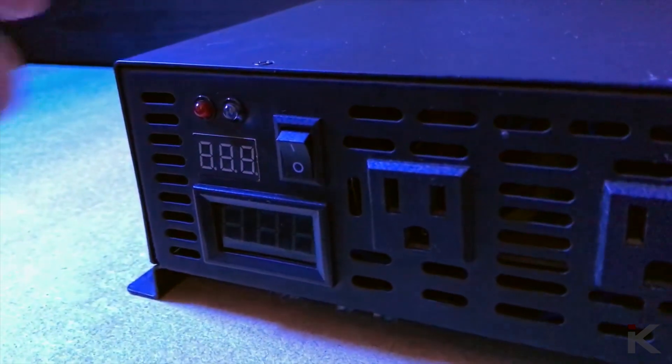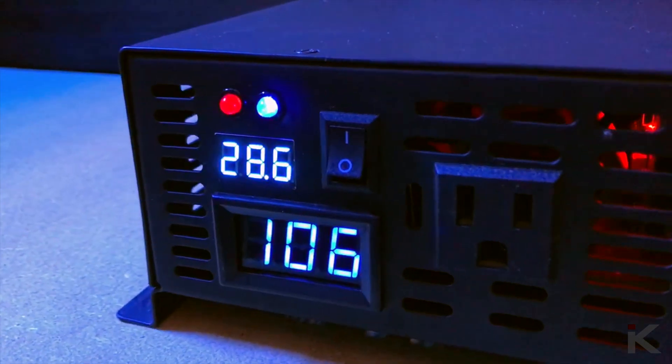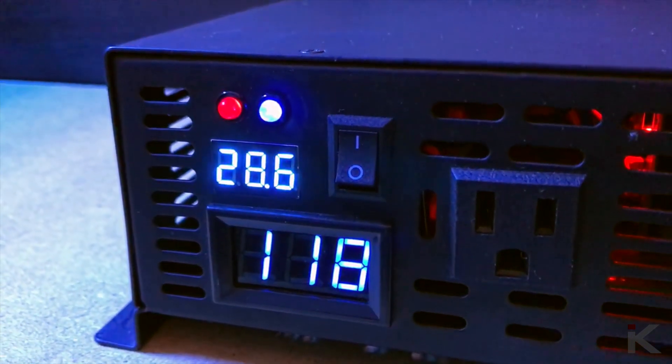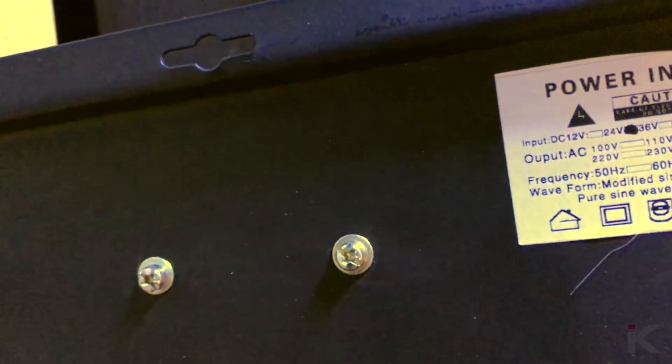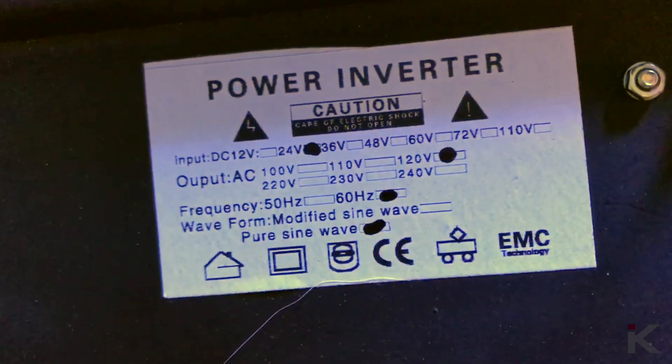Turning the main power on is easy as flipping on the switch. Within a few seconds the inverter will tell you the input battery voltage as well as the output voltage. The specific inverter I purchased is the 24 volt input and 120 volt output and 60 hertz frequency.